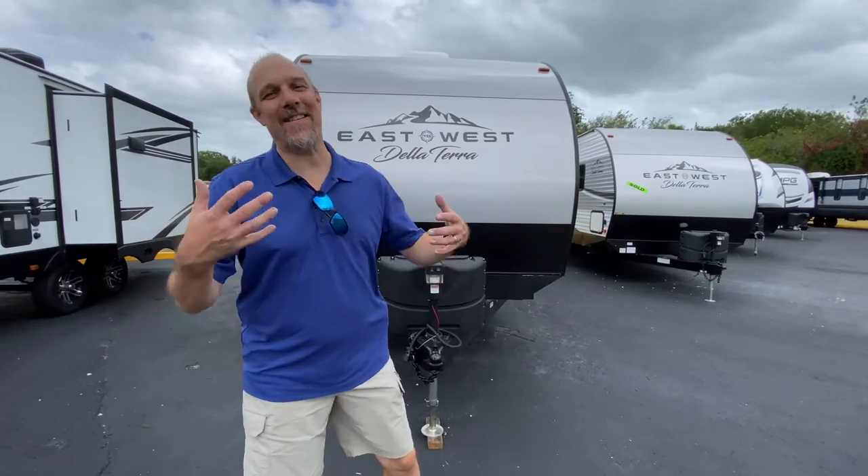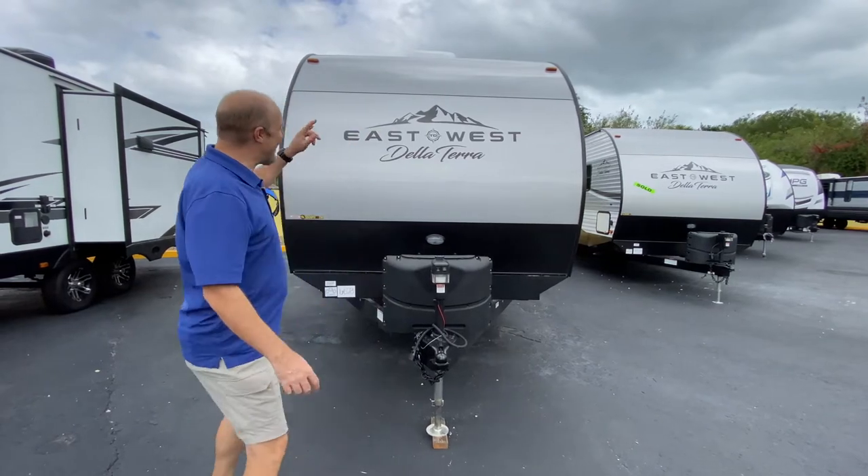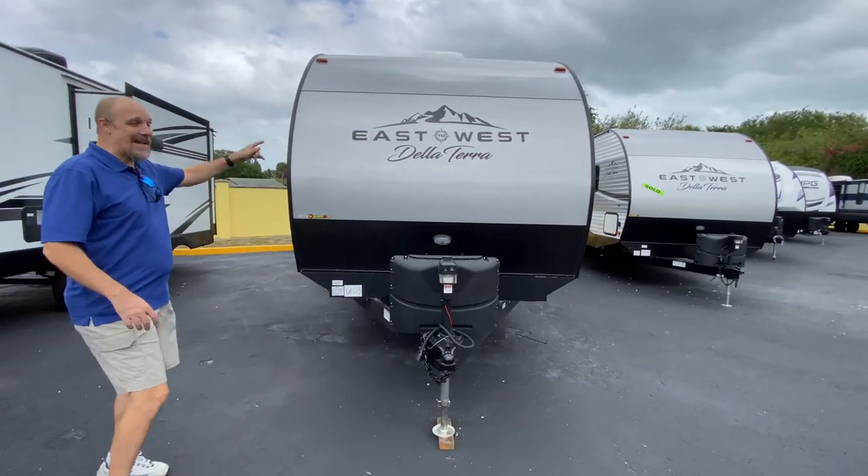Hey everyone, today we are back at Sun Camper RV in Fort Pierce, Florida, and we are looking at a De La Terra by East to West.